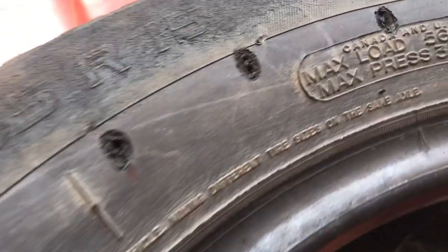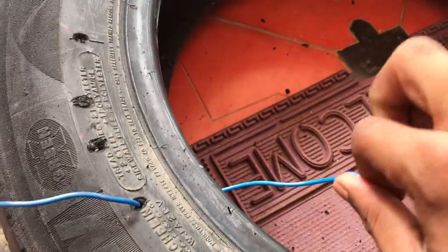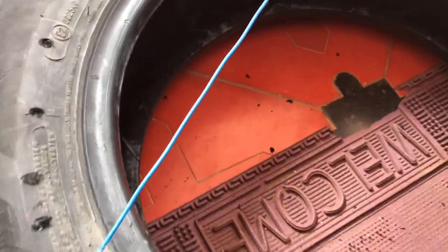Now we are going to put holes in this place. We will cut the holes. We will put a knot in the first place, we will put the holes in the opposite side, and we will put the knot in the other side.